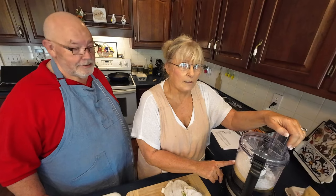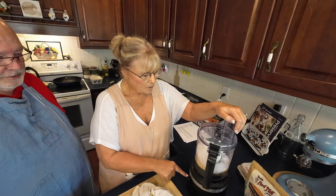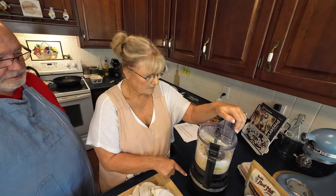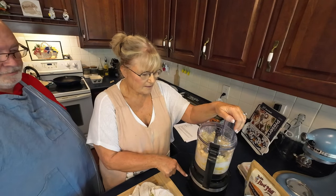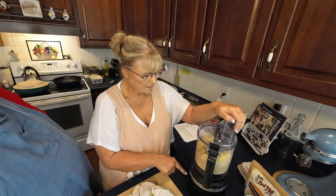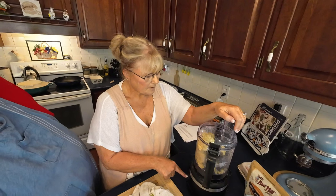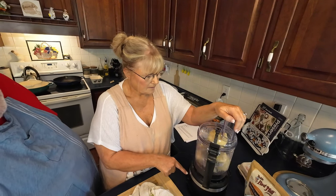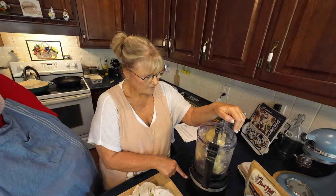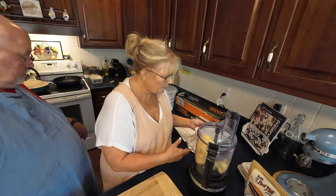All right, now we've got our eggs and our flours in here. We're just going to pulse it in the food processor until it becomes a dough. See? It's coming together as a dough. This is doing well. I think when we did four eggs, the machine might have been just a tiny bit over. How easy is that, y'all? Easy peasy.